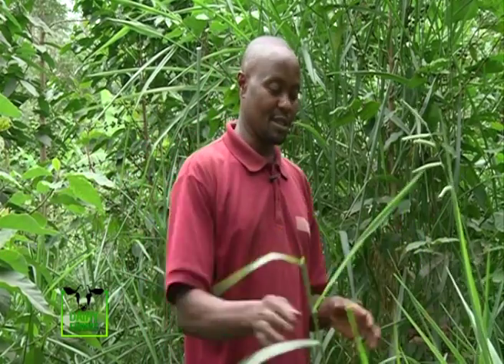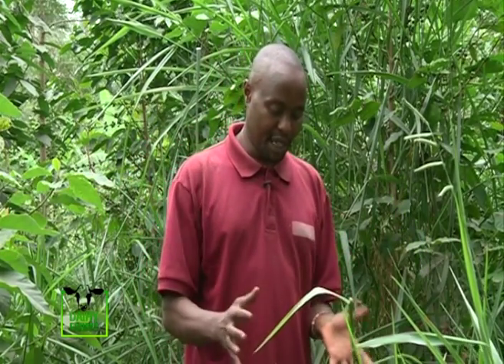It assists in that regard with Brachiaria. You can also use things like Napier, but because Brachiaria has more base area and mass, it's better.